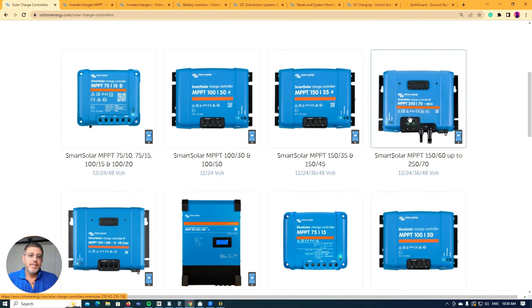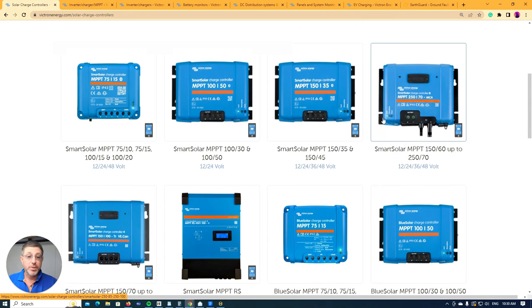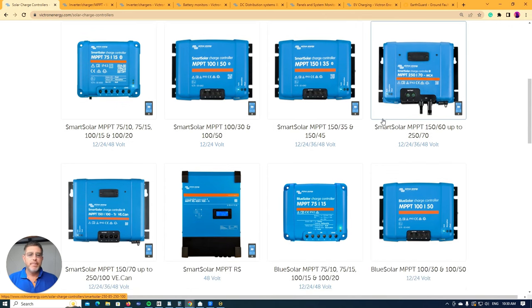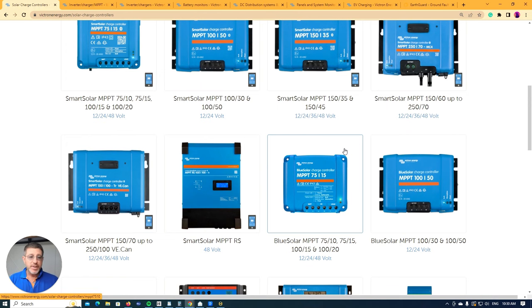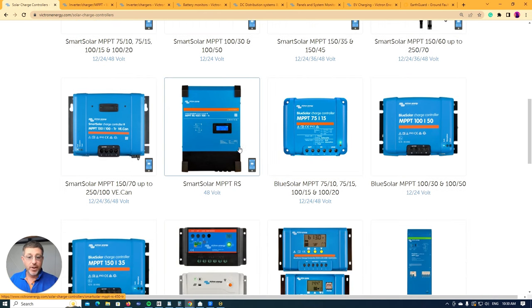We come down to the MPPTs or the solar chargers. There are two different types of MPPTs and it really depends whereabouts in the world you are and what you can use. In Australia, for example, we're not allowed to use all these MPPTs.